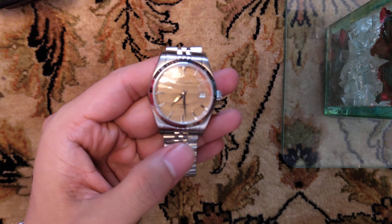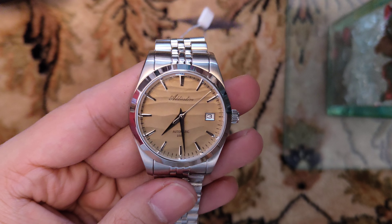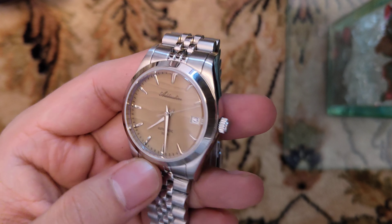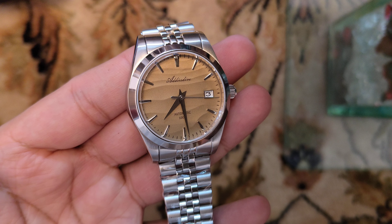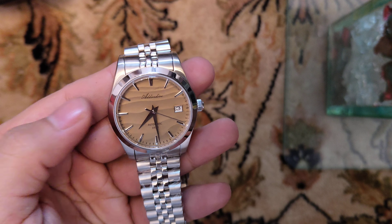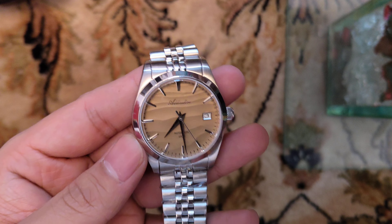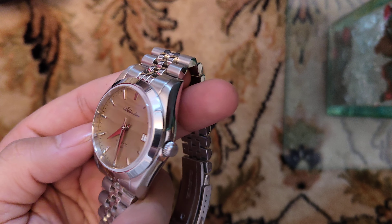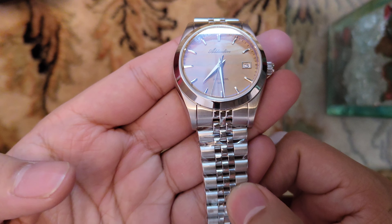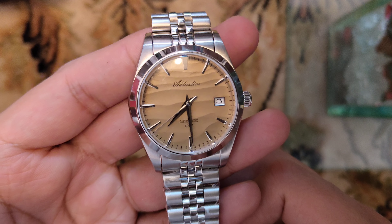This is a 39mm case size mechanical watch with NH35 movement. You can see the sand dial texture — it looks really awesome. The previous version had a big Eddie's Dive logo which looked a bit weird, so this newer version has minimized branding on the watch.